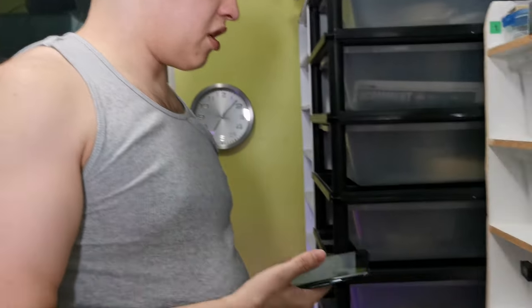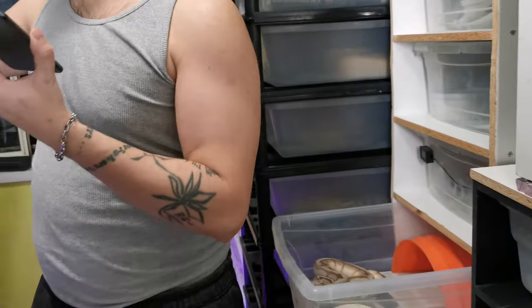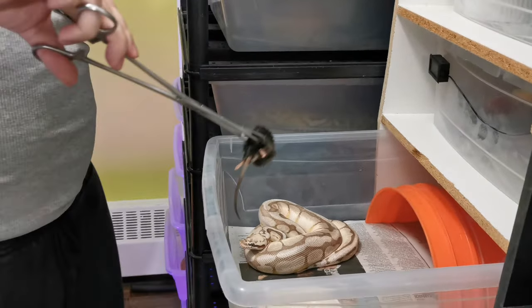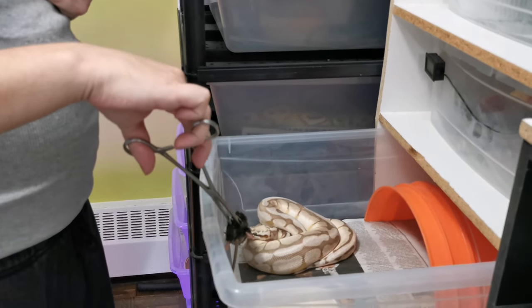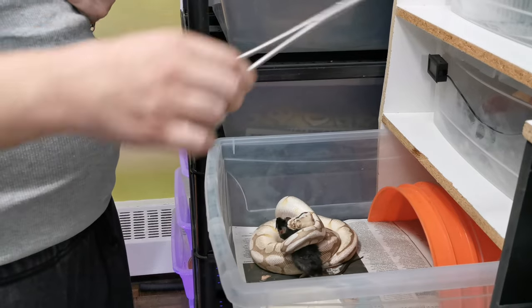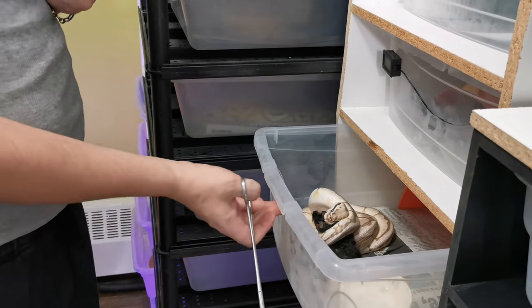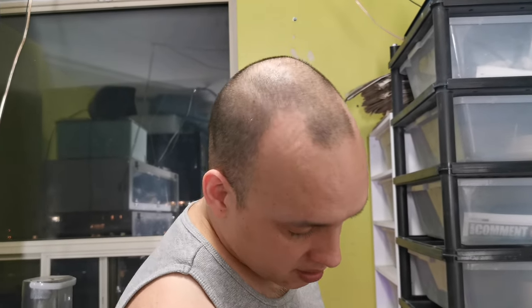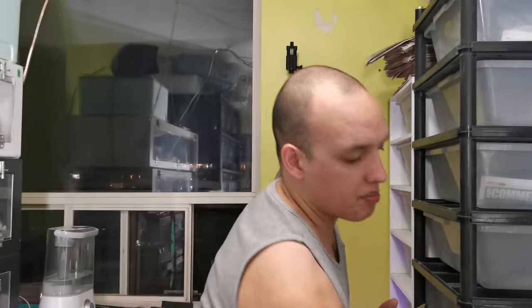Here we have Jack — Jack the Spider Ball Python. Who knows, anything could happen. Apparently they're not too bright. Look at that — first try! He eats better than my bells. They just strike and strike and strike. He never misses. He's like a perfect snake. Not to say go and breed a whole pile of spiders, but it's just like if you do — whoop-dee-doo.